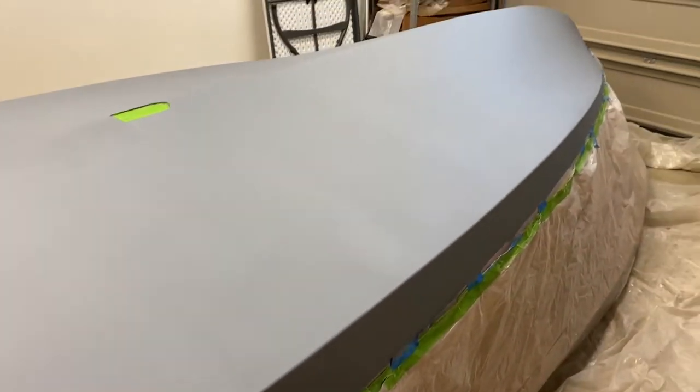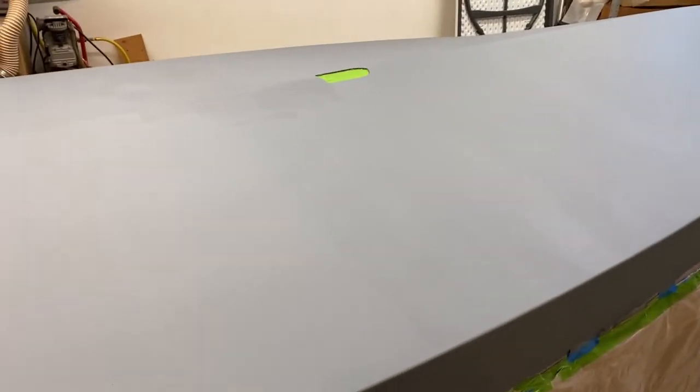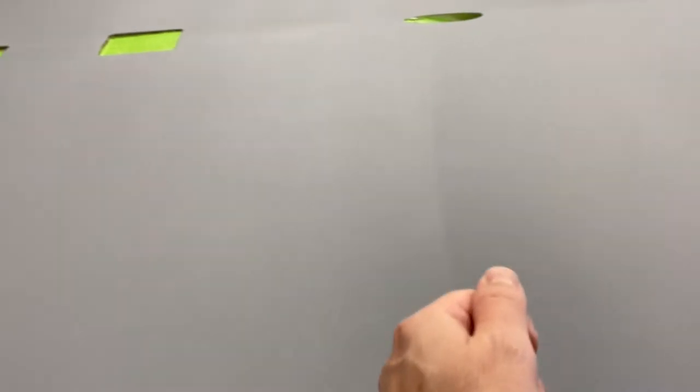I've got the first coat of the Pettit Protect primer on - I did it a couple days ago and now I'm ready to do the second coat. With this primer you can see some lines here. I used a microfiber roller, and if I came to an area and then went somewhere else and came back, it would create a line like that. It's kind of a one-shot deal - you have to keep moving with the wet edge.